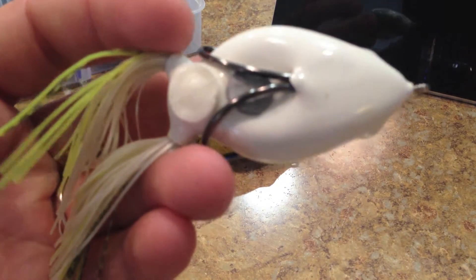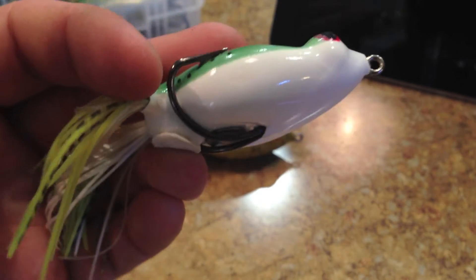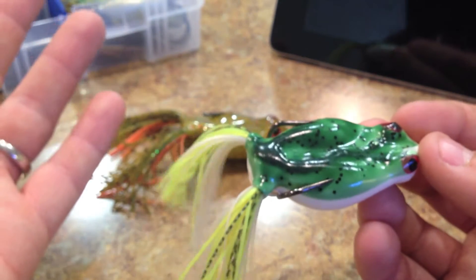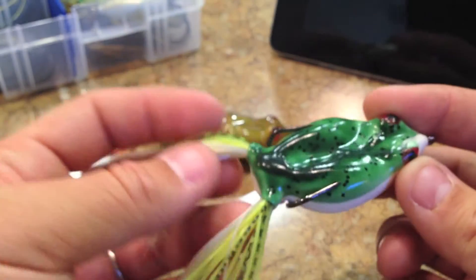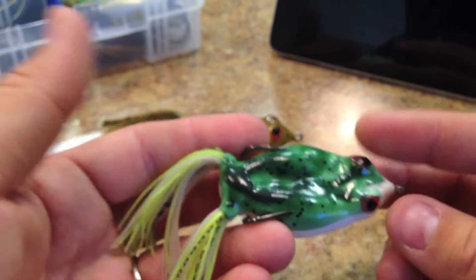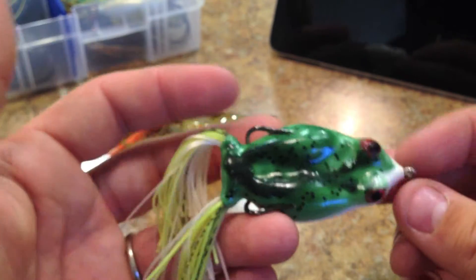Back to the durability — the frog looks great, there's nothing wrong with it. It's in good shape. It was a good frog and it's inexpensive — it's like $5. So for those of you guys that are on a budget, this seems to be a good all-around frog. It's not going to impress anybody by the way it looks, but it seemed to be very effective.